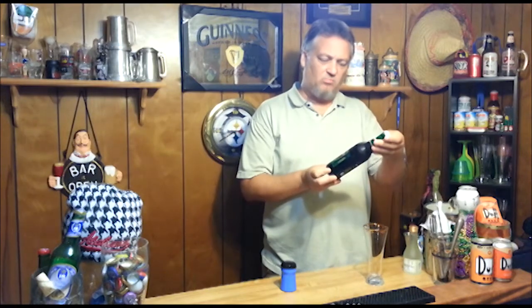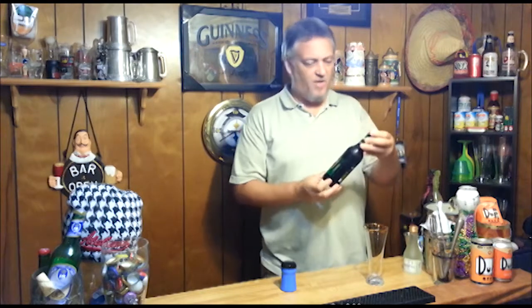Alright, so now we've got a Doppelbock from Munich, Germany. It's called Spaten Optimator. It comes in at 7.6%. It's actually brewed and bottled in Germany, which is kind of cool.